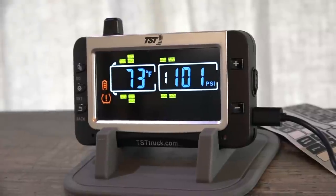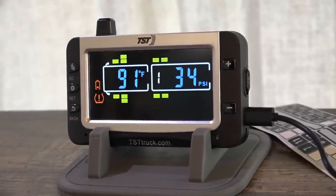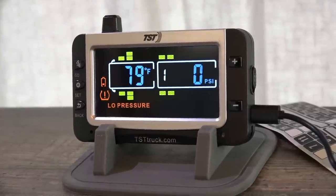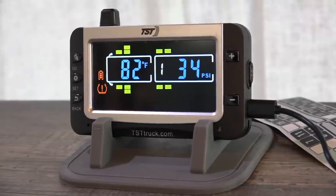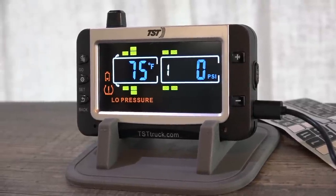Now let's talk about some of the key features of this TST tire monitoring system. First, it has a color display — in fact, it's the only one in the industry with a color display. You'll see blue indicating both the pressure and temperature of the tires, white showing the vehicle outline whether it's a towing vehicle, trailer, or towed vehicle, and orange for the battery and any alarms that get set off.